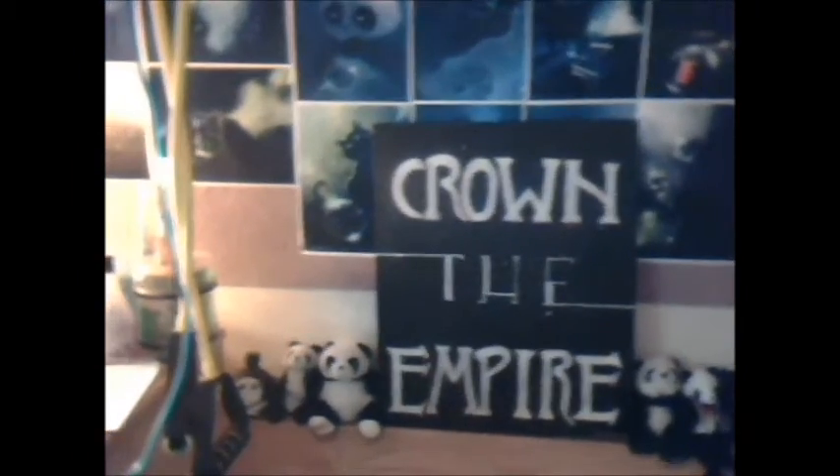I'm gonna show you guys where I have it hanging out. It's just chillin' like a villain with my pandas and my cute little bat thingy. Yep, that's where it's chillin' for now.